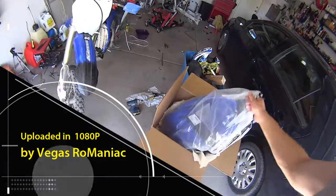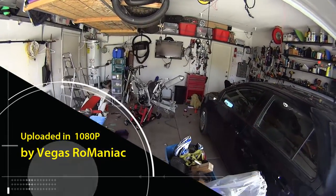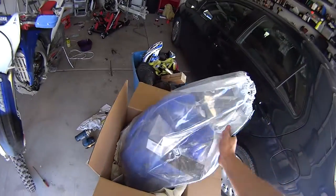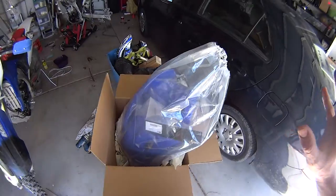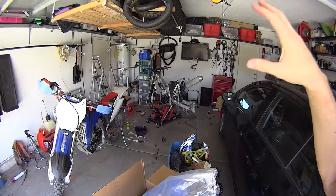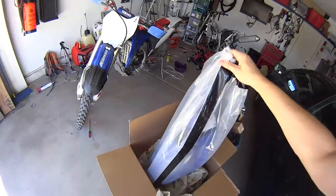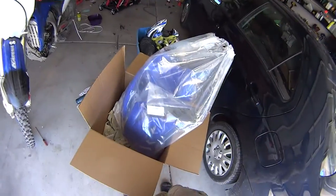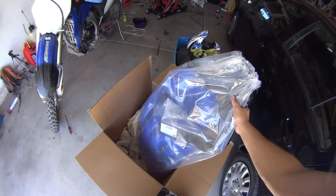Hey guys, Vegas Romania. I got my plastics for my WR 450F — these are the service plastics. What I read online is that the manufacturer says they are compatible with the WR model and year it was initially released under, but people who bought it from Amazon complained that the holes don't fit and need to be pre-drilled. So it had fairly bad reviews, like three stars out of five.